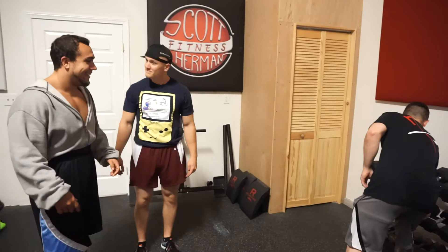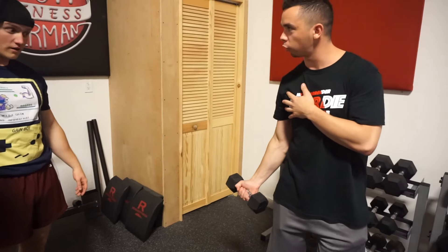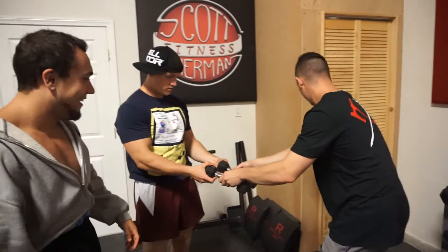All right guys, so I'm going to show you how to do a curl properly. What you're going to do is grab the dumbbell and have it by your side. You need to come up and come all the way down. Fully contract. Here you go.